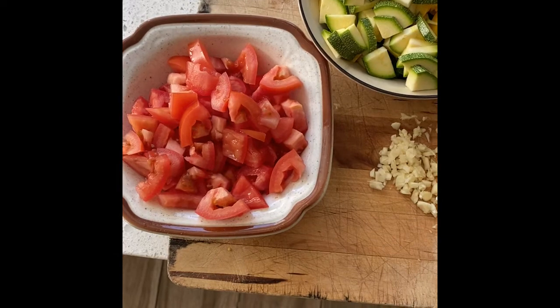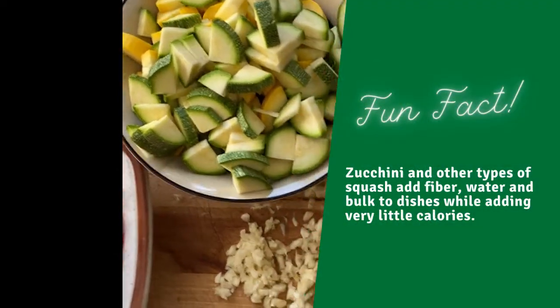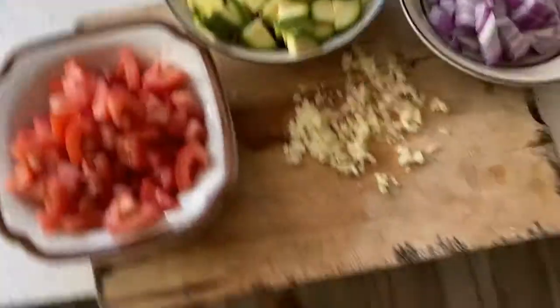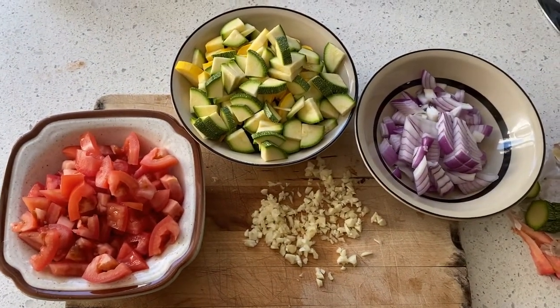Okay, so we have everything chopped up. There's our tomato, there's our three different types of squash, here's our garlic, and here's our onions. That's all we need for the sauté right now. So I'm going to get started — let's go over to the stove.